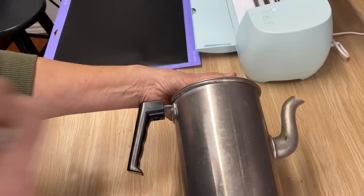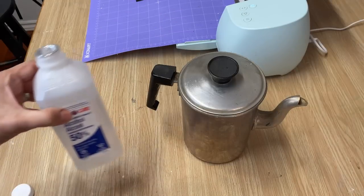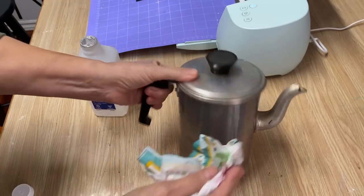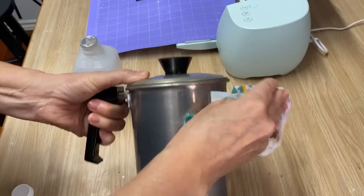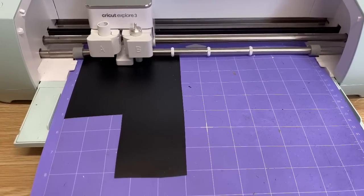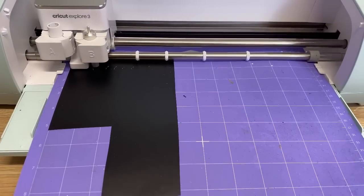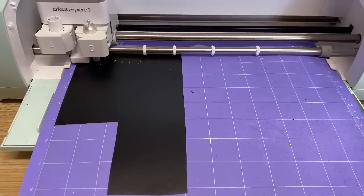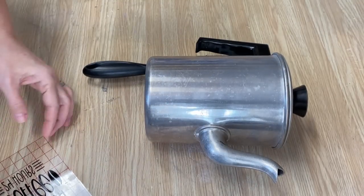So we're going to cut it with the Cricut and get it ready to put on the pot. I'm going to clean my pot off with some rubbing alcohol and a little cloth — you want to make sure you have a really good clean surface before you put your graphics on. I've put some permanent vinyl on my mat and we're just going to cut it, weed it, put some transfer tape on it, and then put it on our little pot.